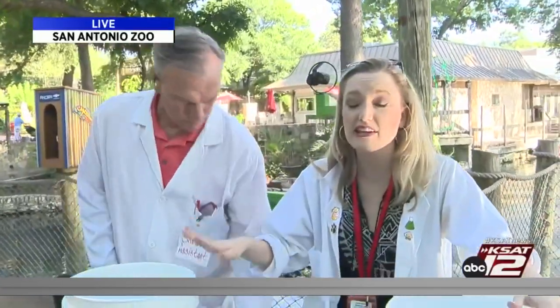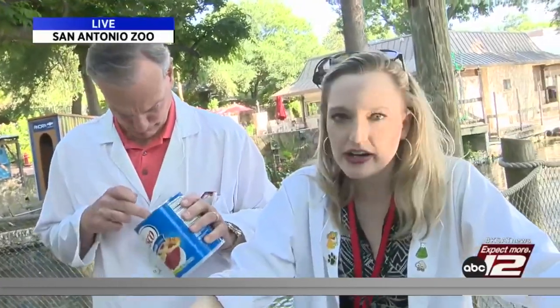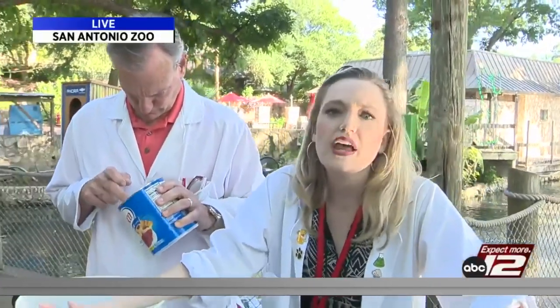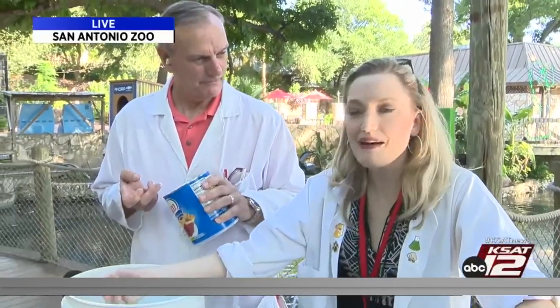We had some kids from the zoo school come by and they got to see this science experiment that we're going to do with you all at home, and that your kids can do too. We're thinking, it's hot, David. It's humid. So let's think cool. Let's think about how polar bears, walruses, and whales keep warm — and they do so with blubber.